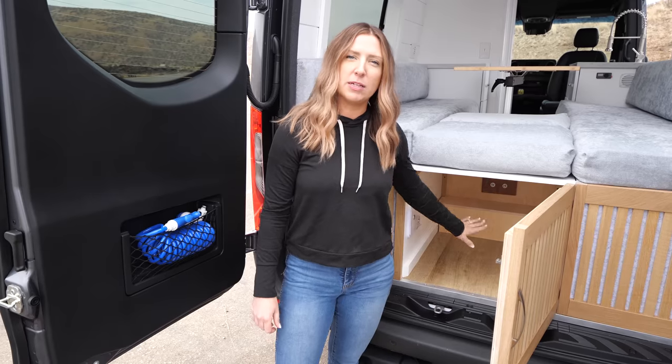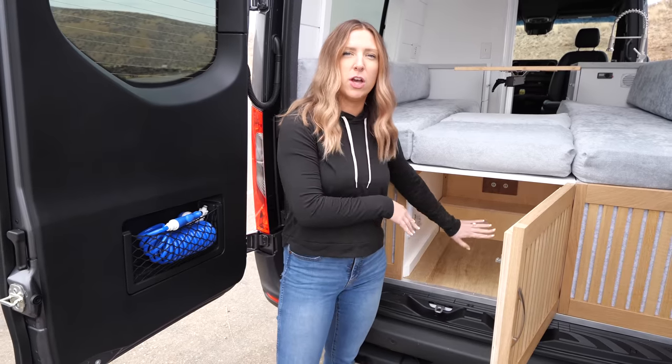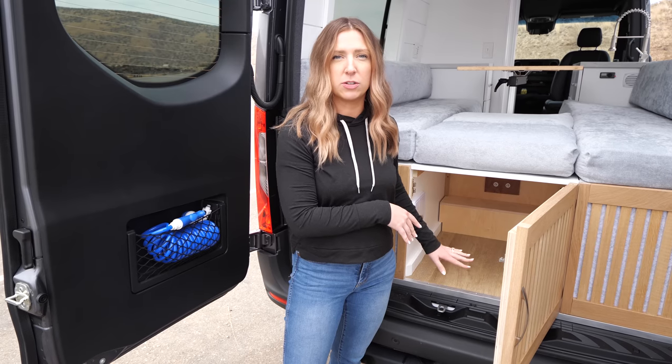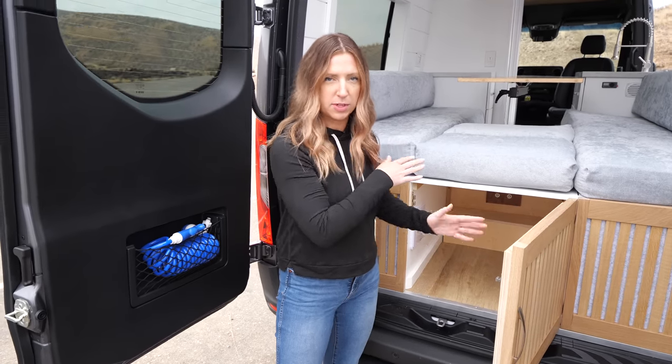We do have plumbing lines running in the back, so we make sure to protect those so that when they're throwing things in for storage, they're not hitting any plumbing or electrical lines running water and power to both sides of the van.